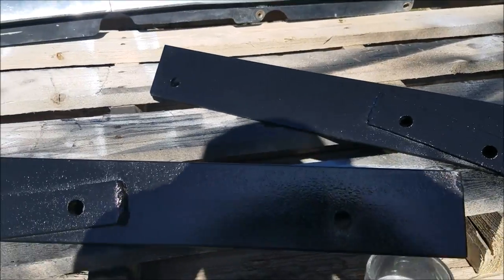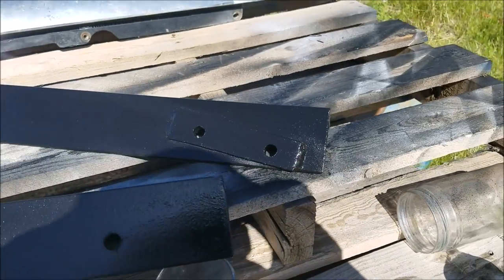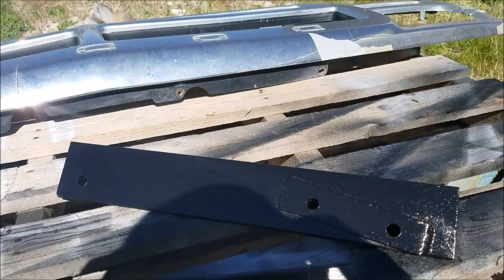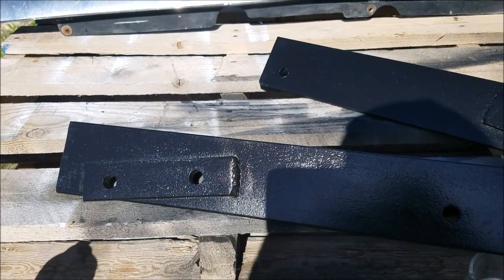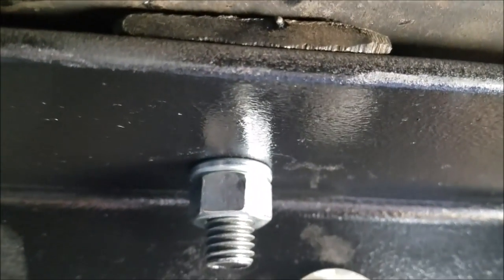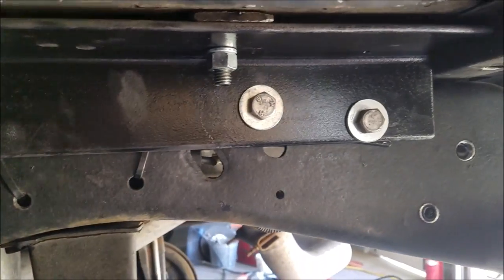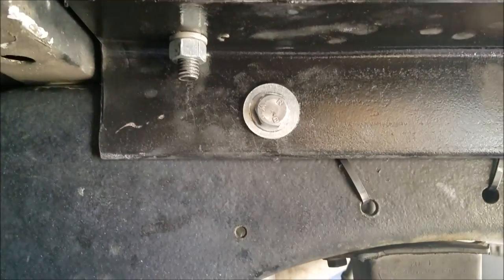Here are the two outside frame brackets. Notice I had to weld those shims on to help take up the space between the frame where it doesn't flatten out, so now it'll fold up nice and solid. You can see that bracket above is riding tight against the bed all the way out to here. Got the bolts in on this side — everything's all locked down now.